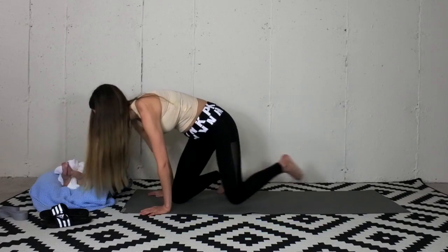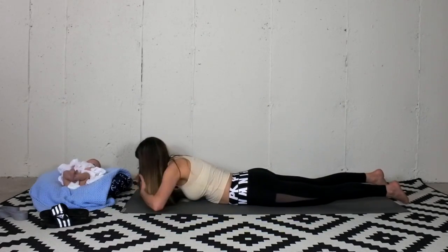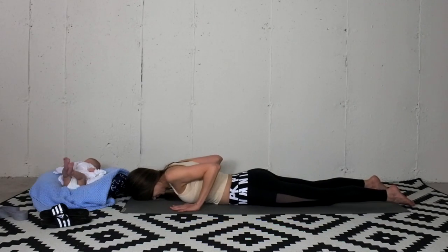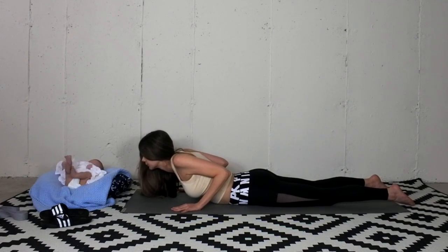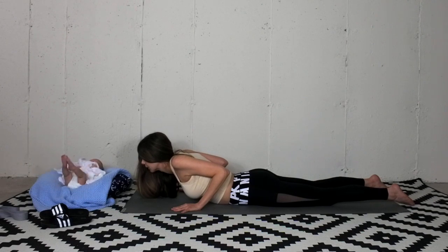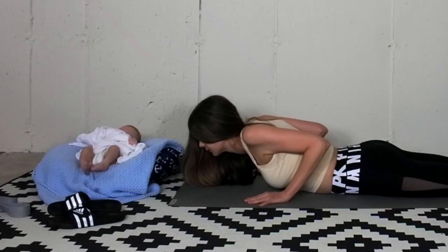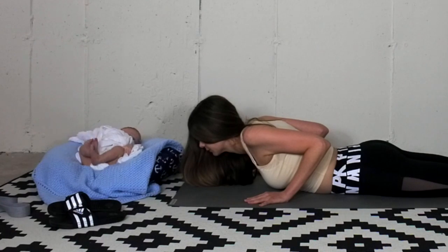Turn onto your belly. Extend the legs long. Tops of the feet will be drawn into the mat. Place your hands just under your shoulders. Draw your navel in and up. Squeeze your shoulder blades together. Press into the hands and curve the back. Keep your gaze a couple of inches forward. Each posture will be held for 30 seconds today.